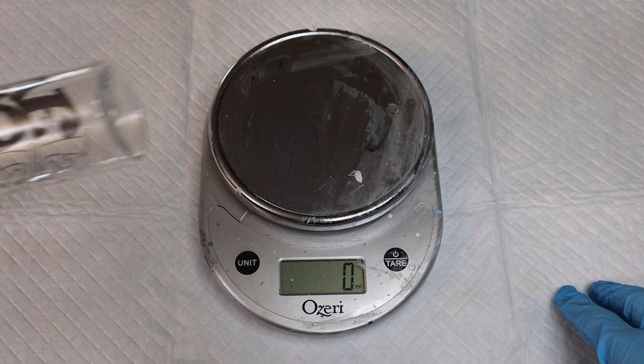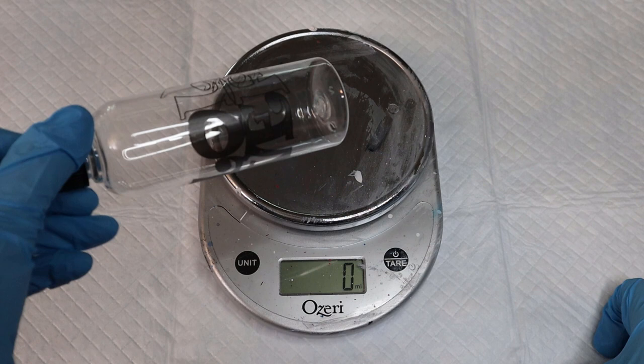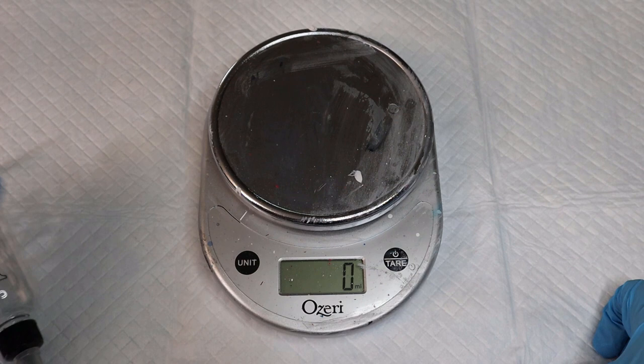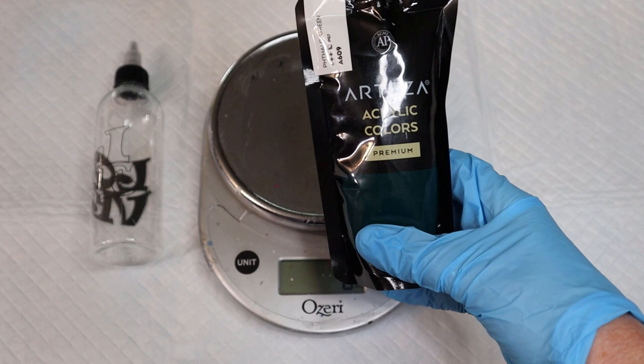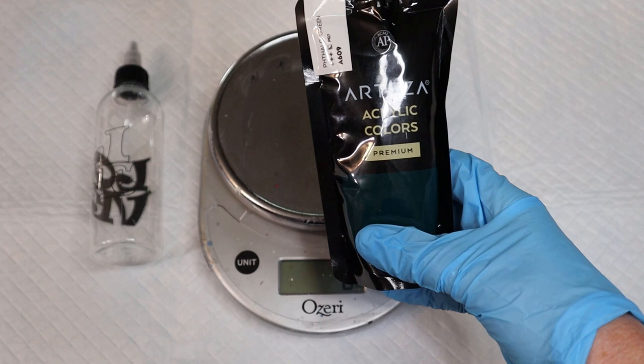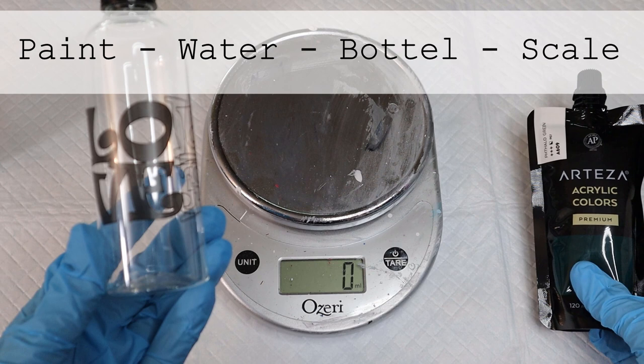I'm going to go ahead and put everything into my bottles. I happen to have some of these bottles around — I'm not affiliated with this company, I just happen to be using these bottles today. A lot of times I'll use tea bottles, but today I wanted to make some squeeze bottles for my Dutch pour. All you're gonna need is your paint — I'm using Arteza — and then water, that's it. I've got a bottle of water, my Arteza paint, a bottle to put it in, and my scale.